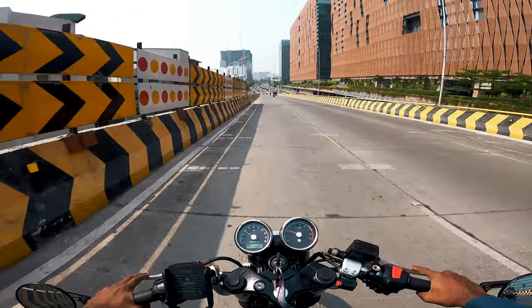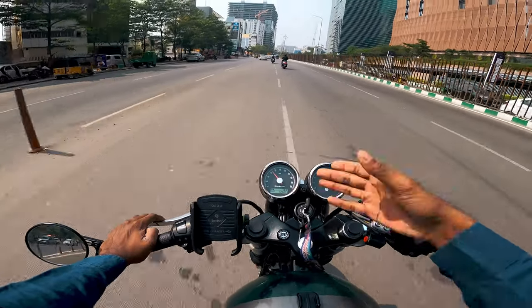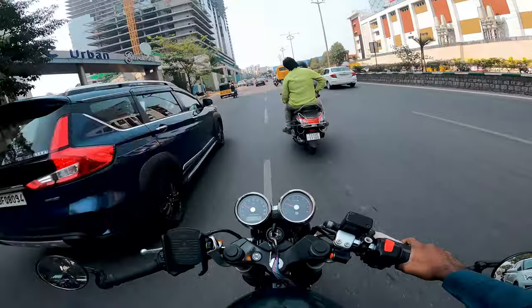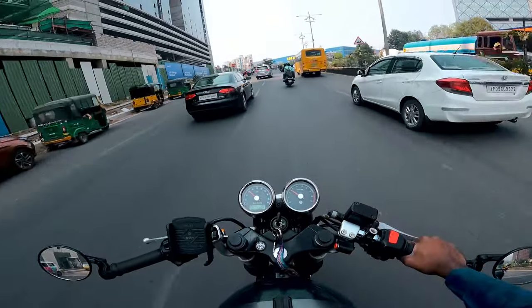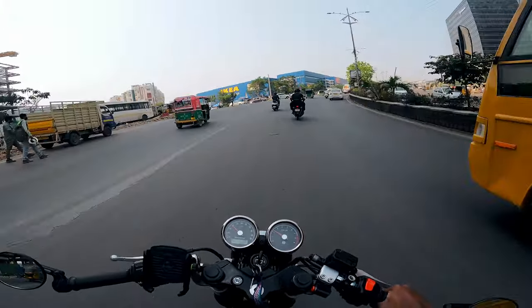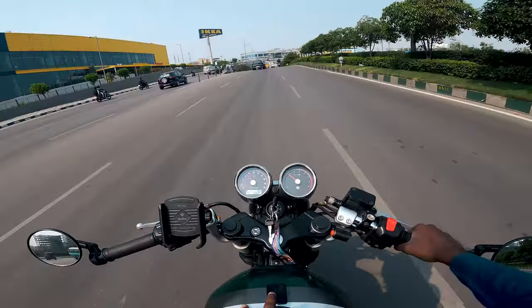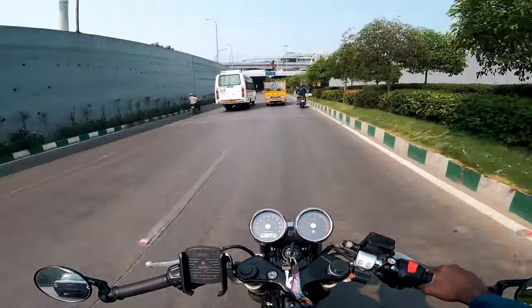Don't blindly trust the service center. For example, during one service they removed the headlight and the screws were loose — I had to tighten them myself. Over one year you can get rust, and then it's a warranty claim issue. For tires, obviously at 8,000 to 10,000 km you should get them checked and changed if needed — it is not preferred to keep old tires on your bike. After service, handling becomes much better; at high speeds the wobble was due to improper balance, and getting it balanced fixed 90% of the problem.